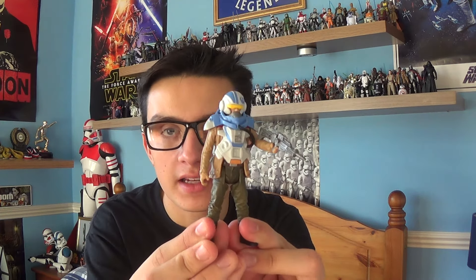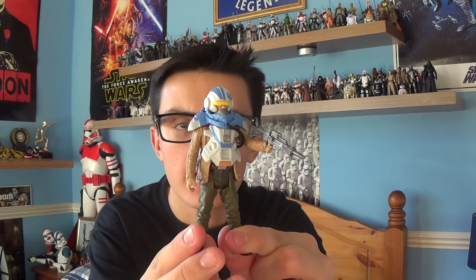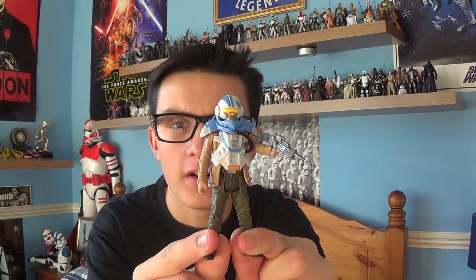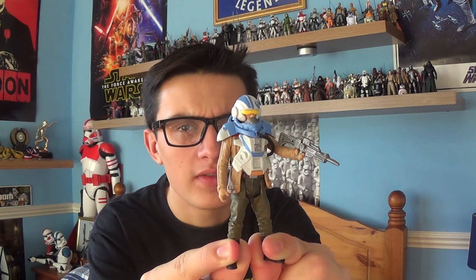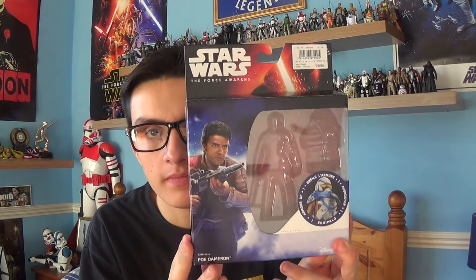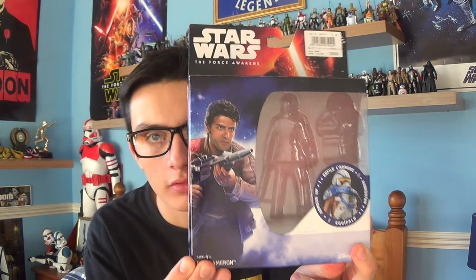It's the same amount of plastic but you're paying an extra pound. In the United States, you pay $6.99 for a Build-a-Weapon figure, but for one of these Armour Up figures you pay $13, which is an absolutely ridiculous price in my opinion. Unfortunately, that's the way money works now. So this is the Poe Dameron packaging — I love the artwork. Brilliant.